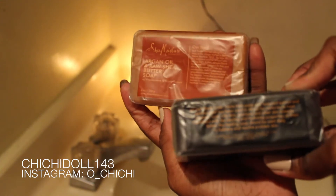I bought it because I liked the reviews and I wanted to try it out for myself. What I use with this product is the Shea Moisture African Black Soap and the Shea Moisture Argan Oil soap — the brownish-colored one.